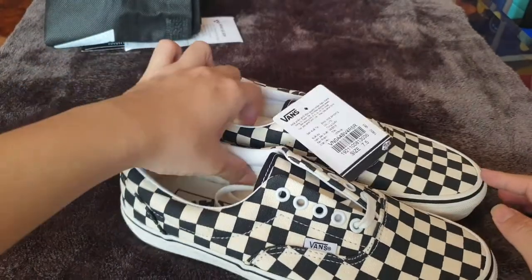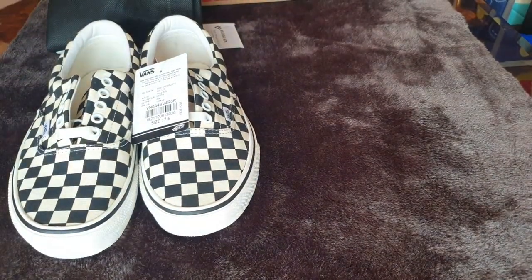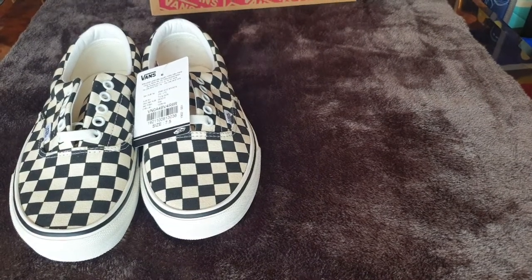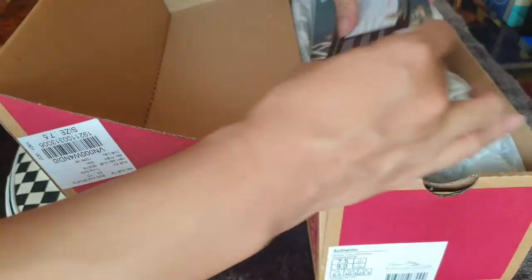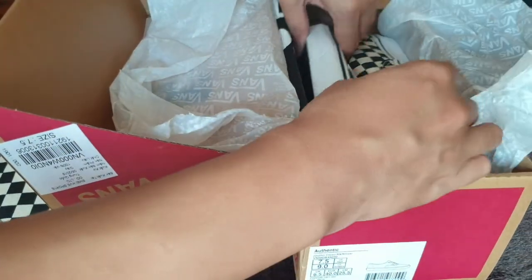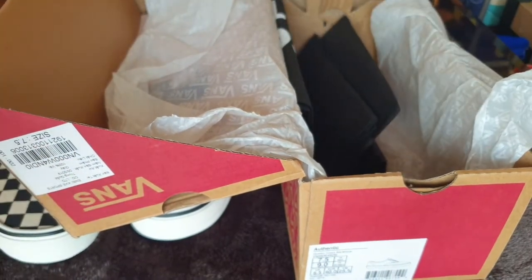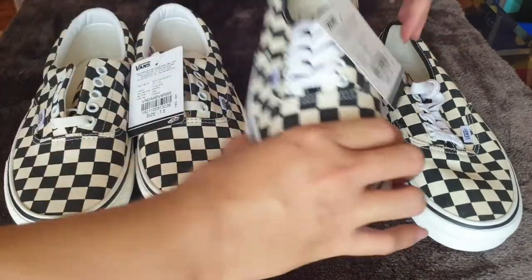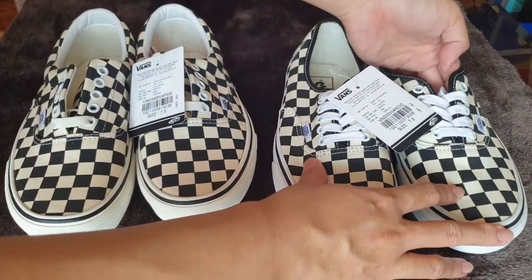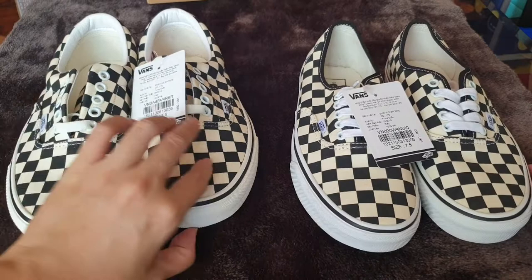This is the Aero baby. The second one is the Van Authentic, so let's have a comparison between these two shoes. We also have another box and another bag. This is the Van Authentic, and both of these shoes were bought directly from a Vietnamese store, so they are 100% legitimate.